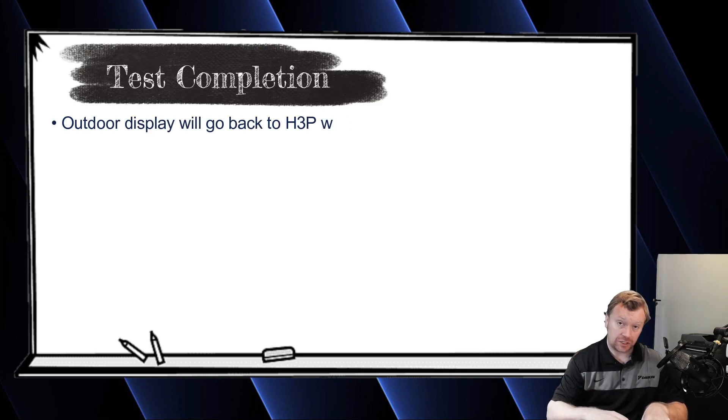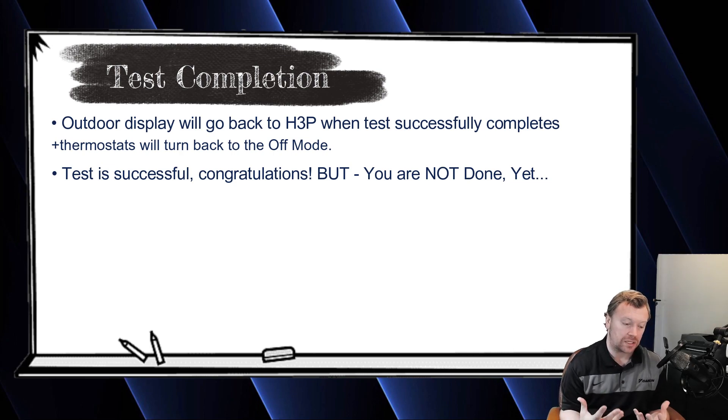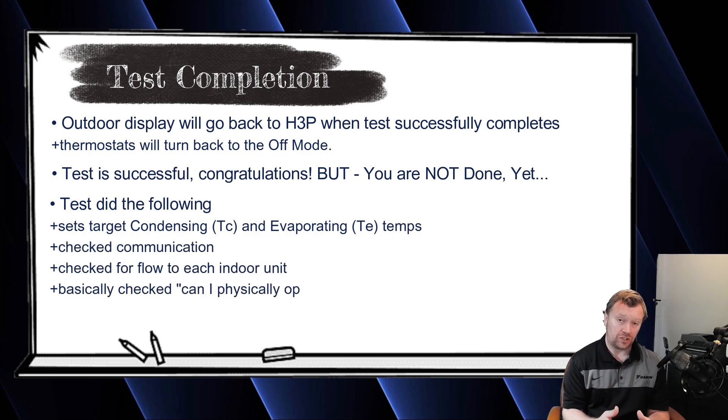When the system passes the test, the outdoor unit will automatically go back to H3P — the main screen. It'll shut off automatically, and your indoor unit thermostats will turn back to off. The green light will turn off, and at this point the test is considered complete. What happened during the test? The test sets the target condensing and evaporating temperatures for the system's performance and range of operation. It's also checking for proper communication and looking for temperature exchange across all equipment — meaning, did you open your stop valves?